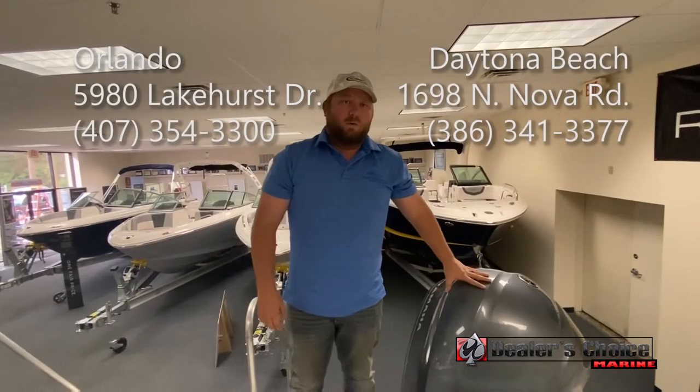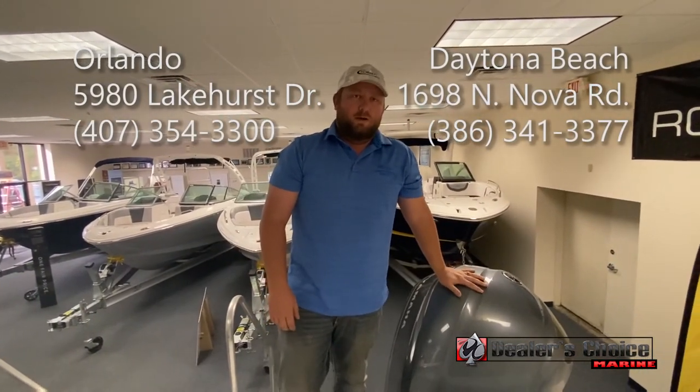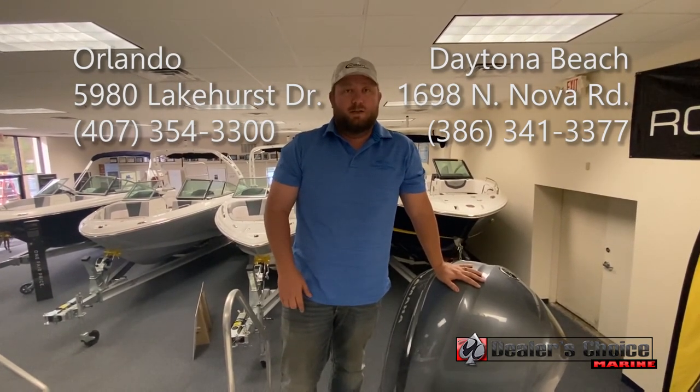And that concludes our walkthrough on the 242 Explorer. You can check this boat out and all of our great Robolos and Chaparrals at Dealers Choice Marine in Orlando, as well as Dealers Choice Daytona.